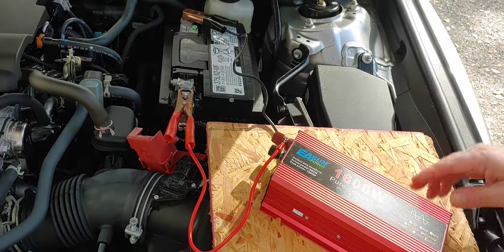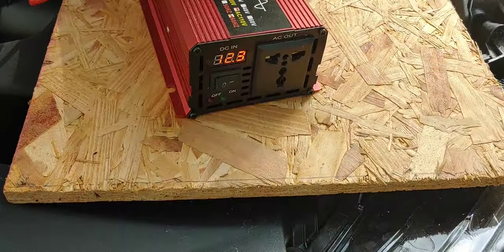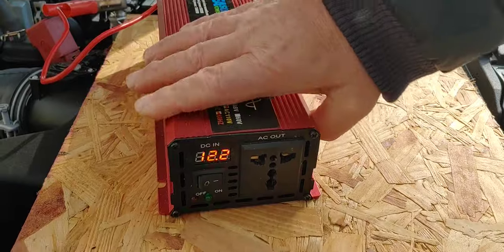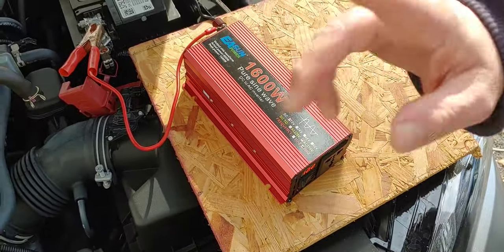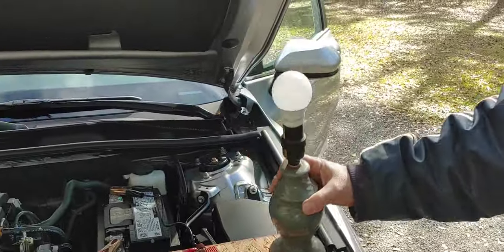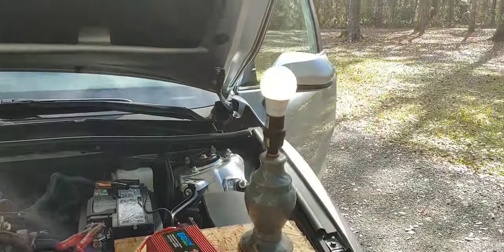And there it is. Now look over here — we will turn it on. And you can see it comes on, green light, and it shows what the voltage is. Now you can take an extension cord, hook it in here, and take it into the house. I'm going to be using a small lamp just to show you that this works. Take the lamp, plug it in — light comes on.